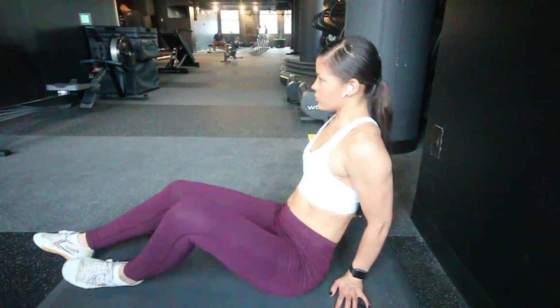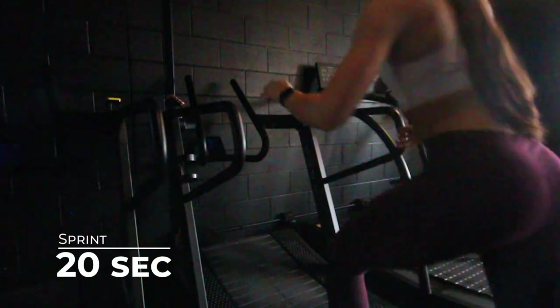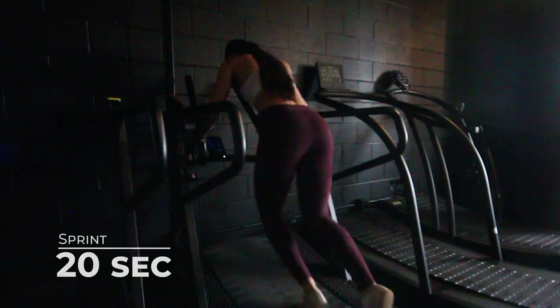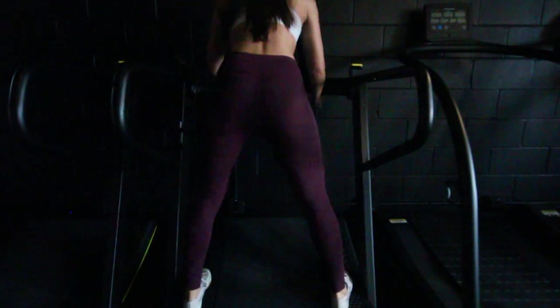The first circuit has four exercises. The first exercise is a 20-second sprint on a sled treadmill. I like using the sled because you use both your legs and arms, but if you do not have a sled available you can do these sprints on the treadmill or on a bike. If you do use a sled, make sure you aren't just holding the bars but you're actively pushing forward.